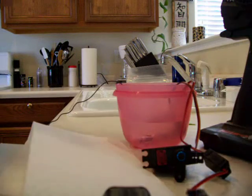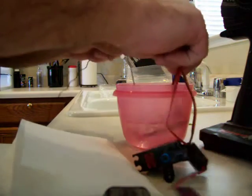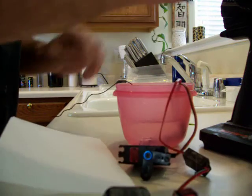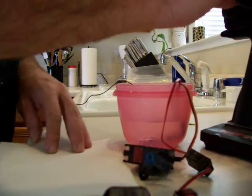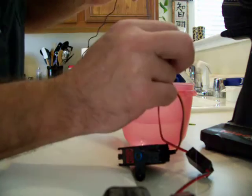Dunk all that back in there. Still working. Slosh it around a little bit more. Still working. Fully submerged. Water just still runs right off.